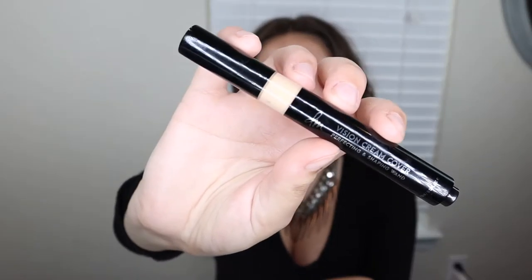I am going to go in with complexion. I'm going to use her Vision Cream Cover perfecting and shaping wand. I have this in N03, and I probably could have gone down like a quarter of a shade or something. This is super full coverage and they actually come with a foundation which is the exact same thing and you get way more product. So I probably should have gone that route. I'm just going to apply this under and around my eyes as well as on acne marks and current acne right now.